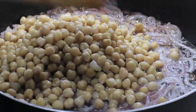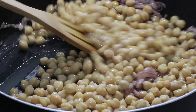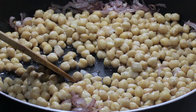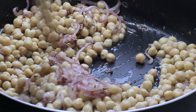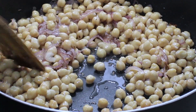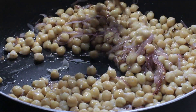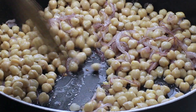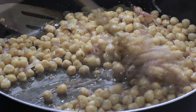I always have chickpeas handy because I boil them, put them in a zip-lock bag, and freeze them. Whenever I need them I can just take them out, run them through hot water, and they're good to go. You can use canned chickpeas as well — I just don't like canned chickpeas because they make me sick, so I avoid that.